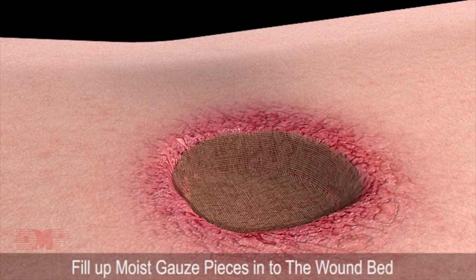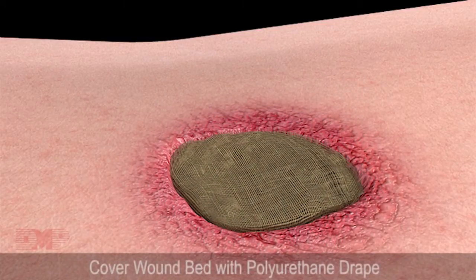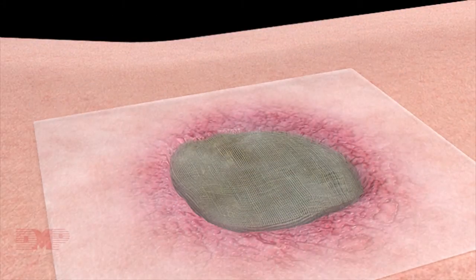Fill up moist gauze pieces into the wound bed. Cover the wound bed with polyurethane drape from approximately 3 to 5 cm from the border of intact skin. The PU drape is used to seal the wound bed and also protect the wound from external contamination.